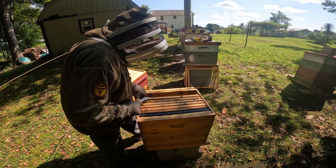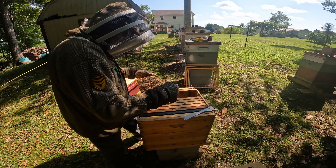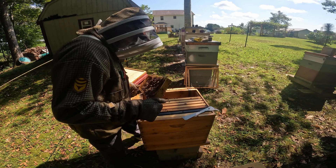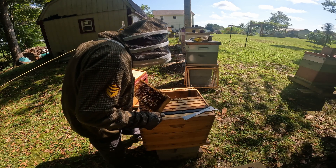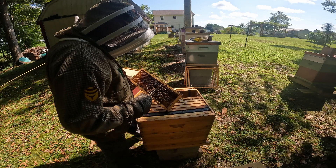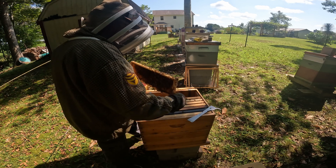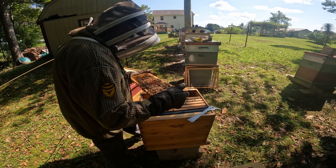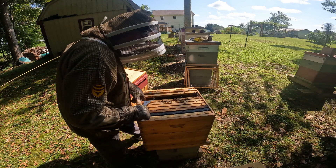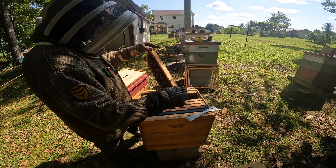I think I see a queen cell on the side away from the camera. We have nectar capped. There is a queen cup — supersedure — not charged. So since it is not charged, let's get rid of it. Don't need that. Looking for our queen — I don't believe she's here because there's no eggs, no larva. Sweat just running down my face. Might have to do this hive and take a break.